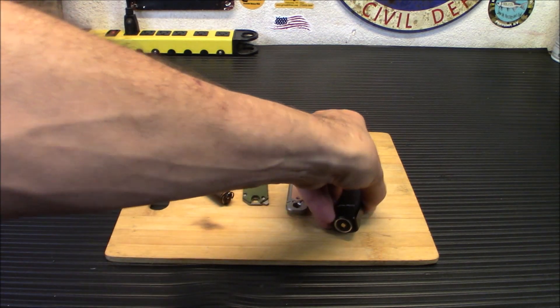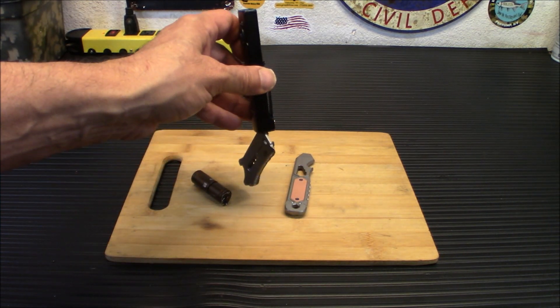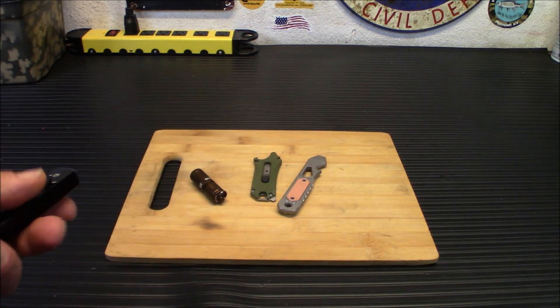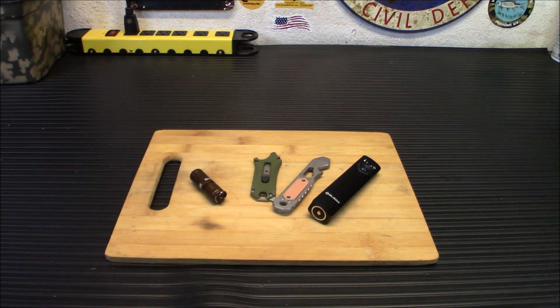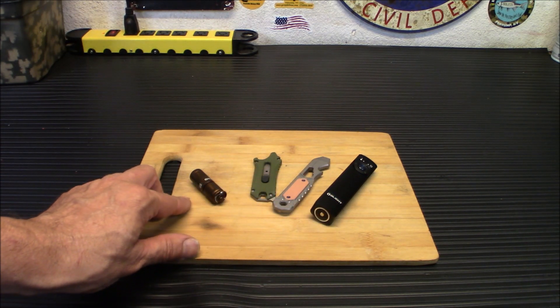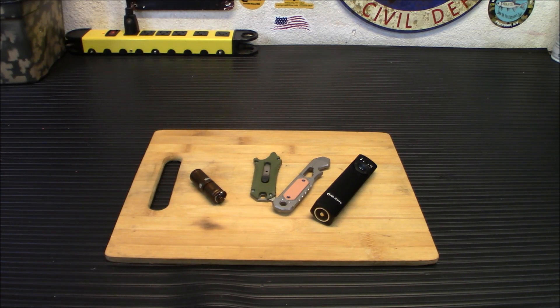You do have a nice magnetic end. It is titanium so it won't stick, but it is magnetic. It allows you to pretty much put it up anywhere. It's IPX7 rated. You have multiple colors to choose from: black, desert tan, OD green, and blue. Your beam distance goes out about 331 feet.